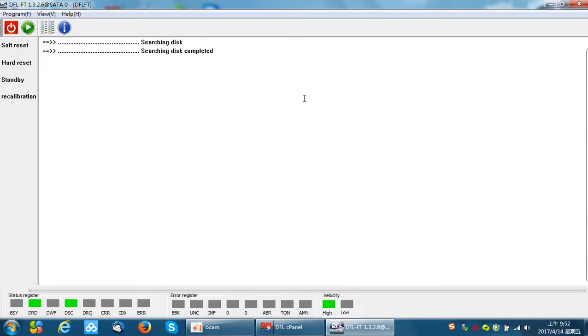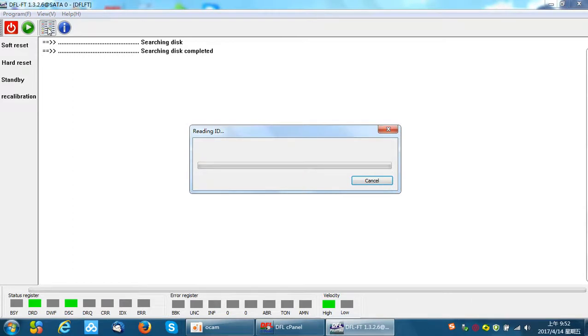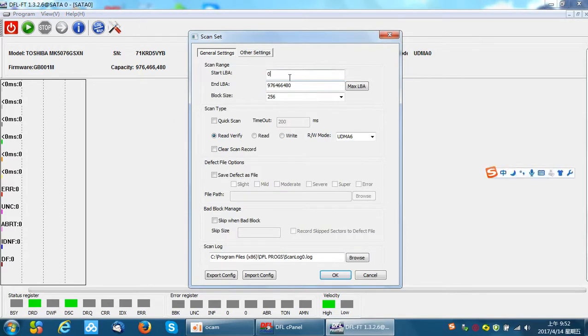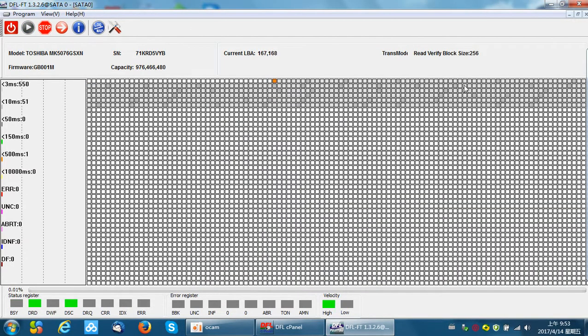The first thing we need to do is scan the hard drive and find out the bad sector locations. We can skip some LBA range because I have learned that the front part of this hard drive has few bad sectors, so I can scan from the latter part of the hard drive. Here we can see some bad sectors — some green bad sectors here — and we are going to remove these bad sectors.